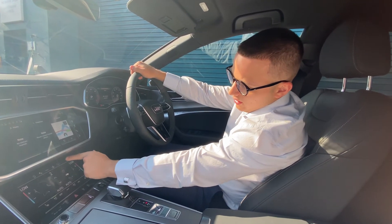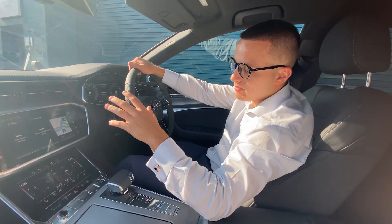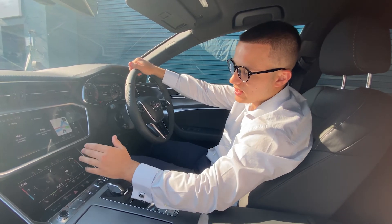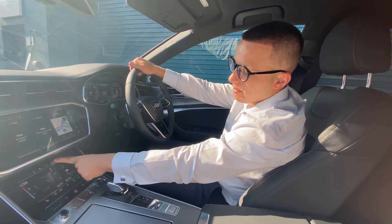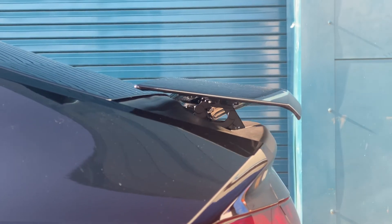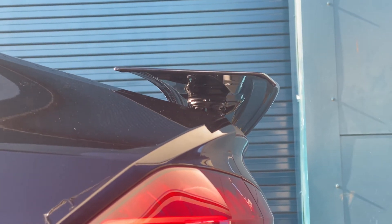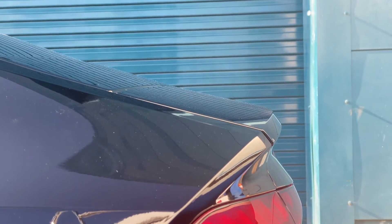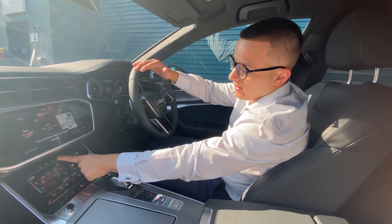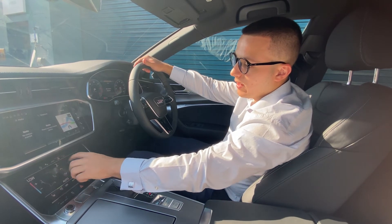Just above this screen, we have the power button for both screens. If you click this, the display will turn off and both screens will go black. Just to the left of that, we have the spoiler button. If you click and hold it, the back spoiler will go up and you'll see a little red line above it to show the spoiler is up. To retract the spoiler, press and hold again until the red light goes off and the spoiler will go back in.